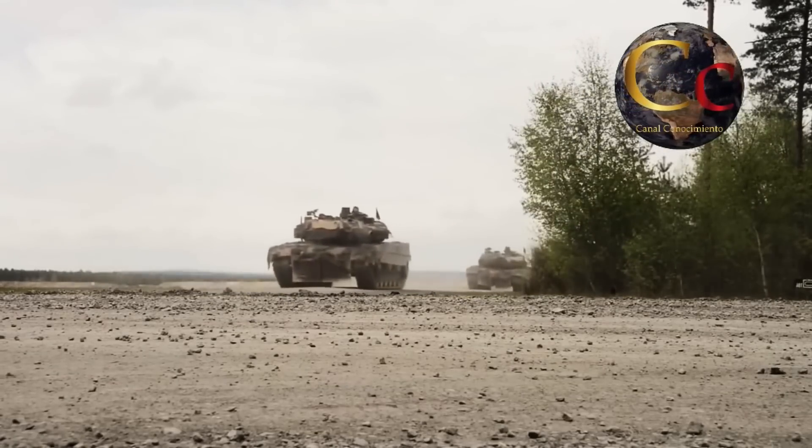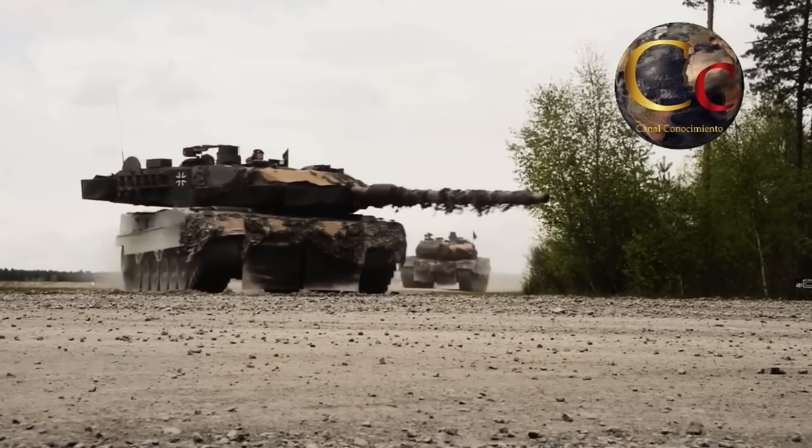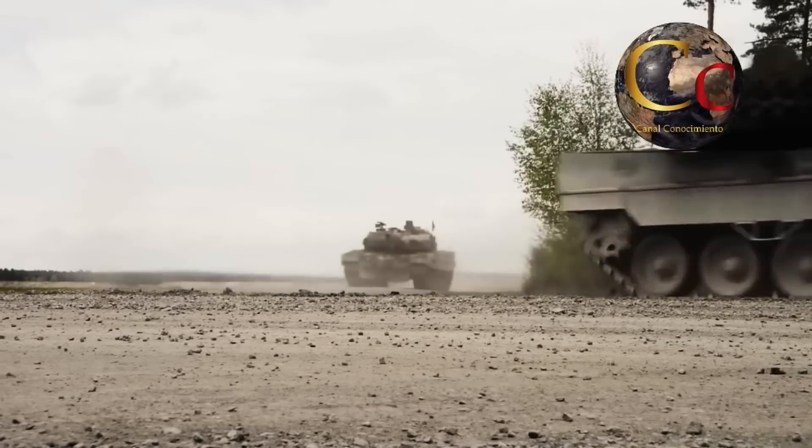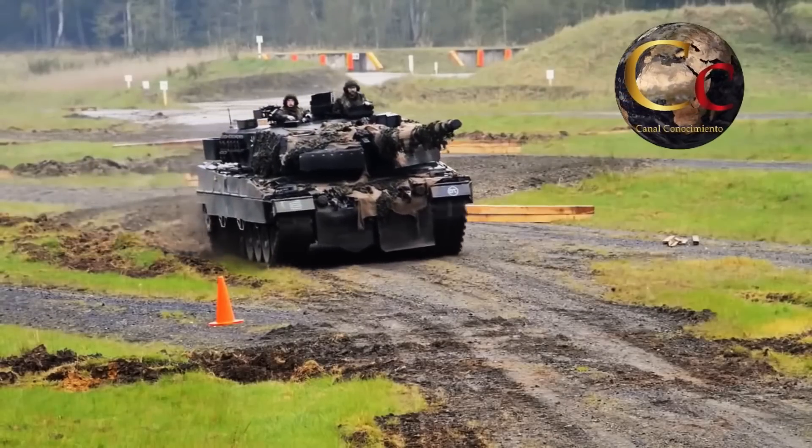El Leopard 2A4 combinaba una excelente protección con un blindaje de materiales compuestos de algunos cientos de milímetros de espesor, pesando tan solo 56 toneladas.